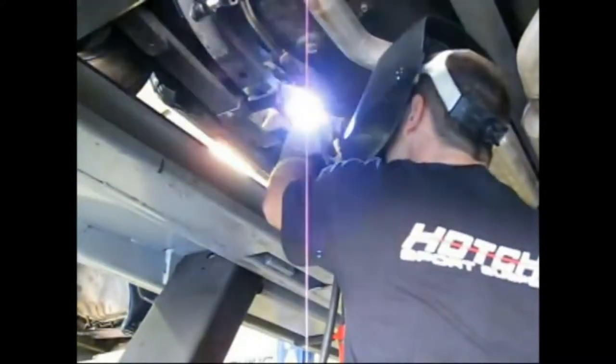Now it's welding time, but we take precautions just like you should. If there's a fuel line, an oil line, or the gas tank nearby, we make sure that the sparks cannot get near that. We improvise as well, using welding gloves to shield our fuel lines.